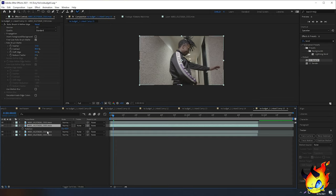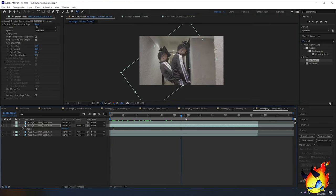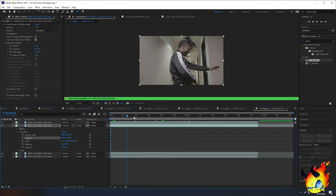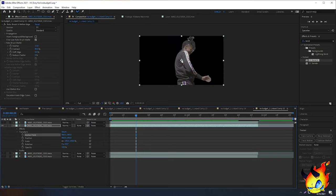A lot of people have a problem with this effect: they select the second clip, press R to bring up rotation, and then click and drag to rotate it. It looks ugly. Let me reset everything back — I'll open up the Transform to reset. What I like to do instead involves changing the anchor point.